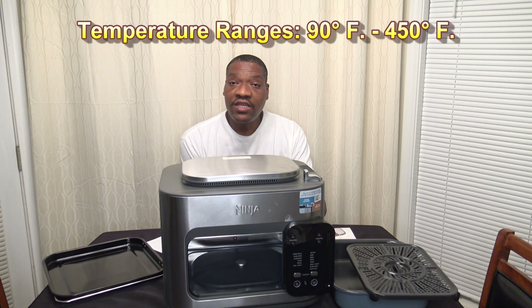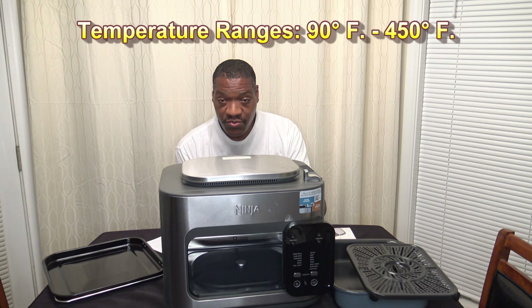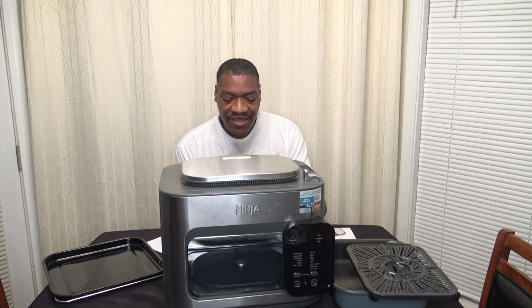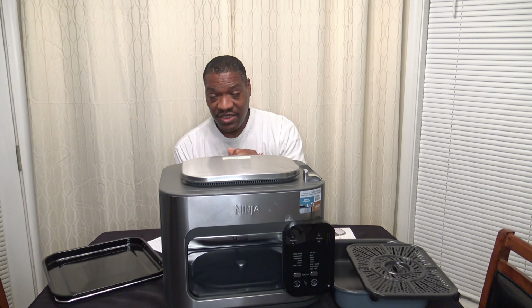The temperature ranges this cooker can achieve are 90°F up to 450°F — the same as the Ninja Speedy. The time ranges are 1 minute to 24 hours, also the same as the Speedy. They advertise that you can do complete meals in 15 minutes, which you've probably heard with the Ninja Speedy too. It has combi cooker functions and air fry stovetop functions, all very similar to the Ninja Speedy.